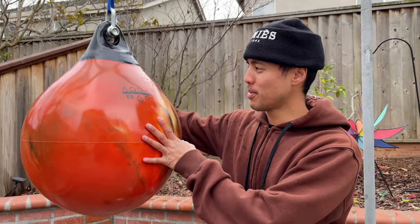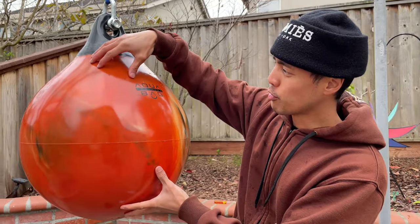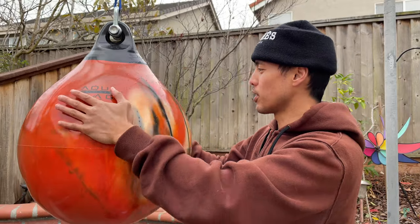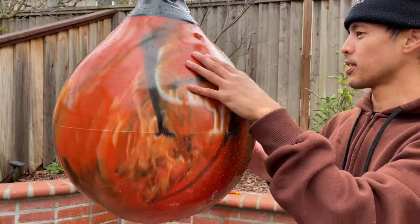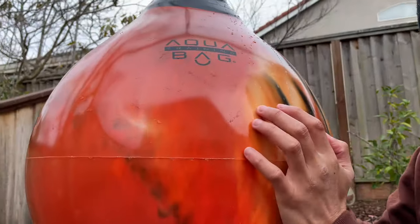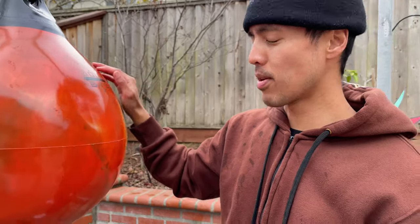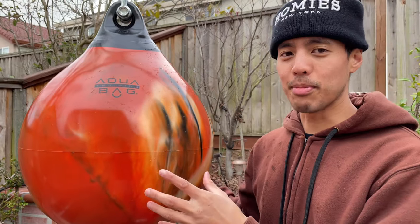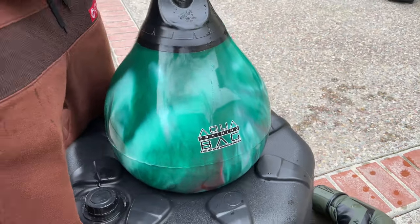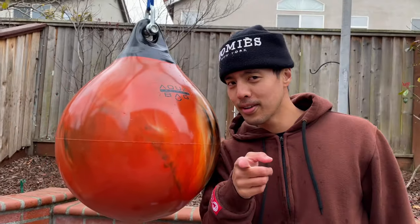I just had my wife come back out and she helped me fill it up even more, and I was able to actually inflate those deflated parts. It looks more round and less distorted - it has a teardrop design and looks ready to go. I'll be testing this out in the next few weeks and once I've had enough time to play around with it, I will release a full review comparing it to my 75-pound Aqua Bag. Until then, stay tuned.